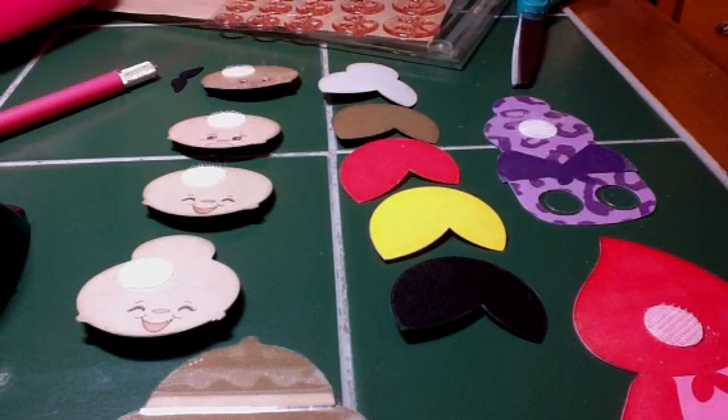Hey everyone, it's Raven here from Love for Stamps. I wanted to show you just a quick — actually I'm lying, this is totally not a quick project at all, but it was really fun to make and I'm really excited that I did it.